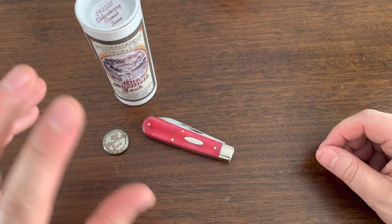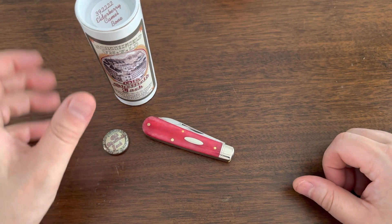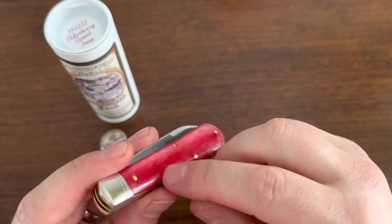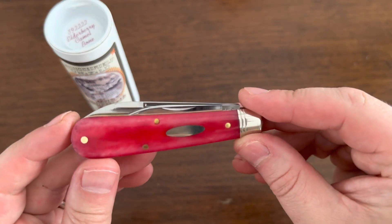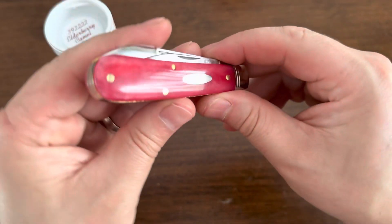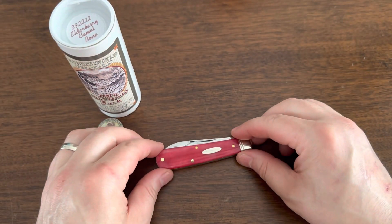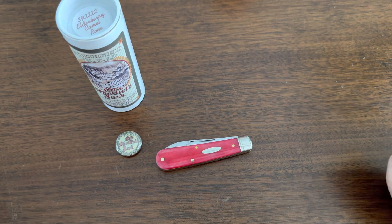I don't really look for GECs that much anymore just because they are really expensive and it's crazy trying to get one, but this one I couldn't pass up because I really love the design. That's basically all I have for you guys today. I'll be carrying this eventually - I'm going to get a nice slip for it, drop it in the pocket, maybe put a little lanyard on the slip. This is definitely going to be a daily carry for a bit. I'm so happy I got this because the red dye camel bone is just so beautiful - smooth camel bone is probably my favorite scale material for traditional knives by far.